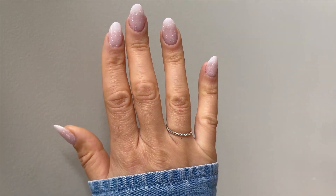Let's do some French ombre nails with dip powder. It has been a hot minute since I have done these nails. They are a classic, one of my favorites. So we're due for some French ombre nails, also known as baby boomers.